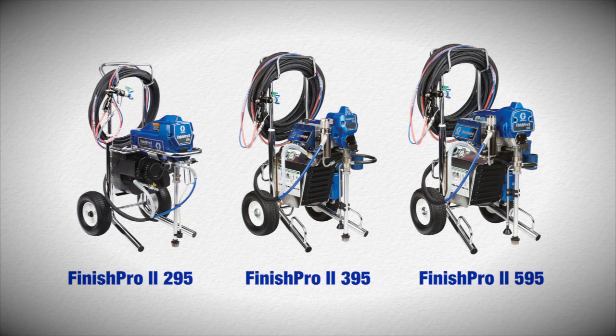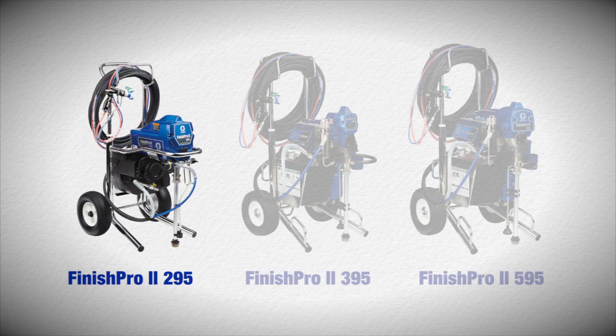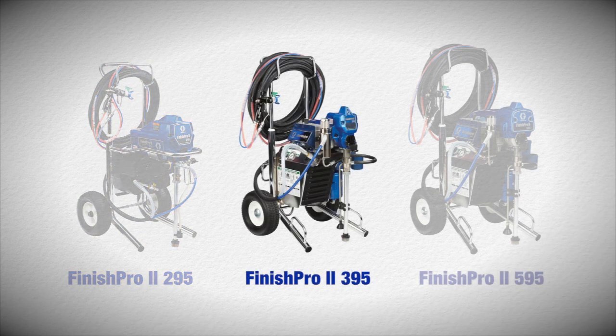There's a Finish Pro that's right for you. Finish Pro 2 295, an entry-level unit designed to produce high-quality finishes. Finish Pro 2 395, featuring high-output and premium features to help you get the job done fast.